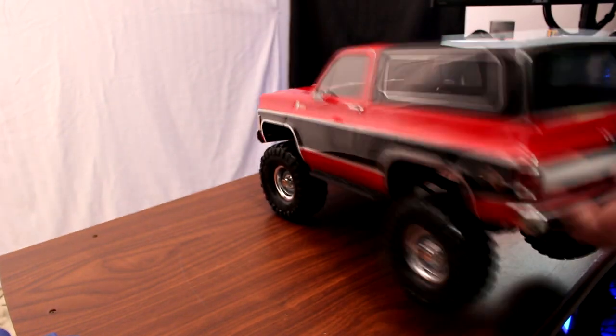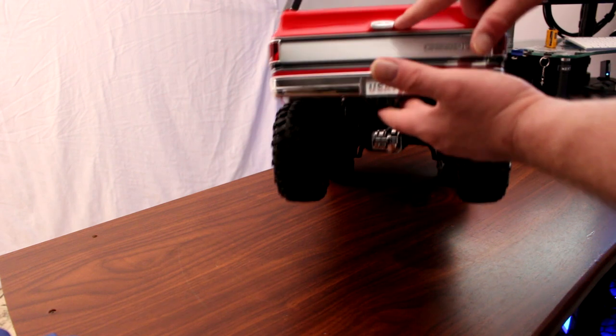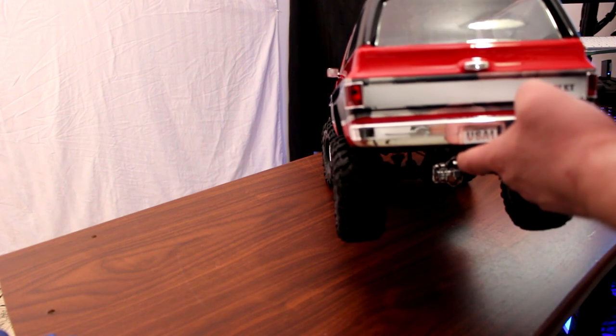Going to the back, again there's a scale bumper, the handle for the physical tailgate, and the taillights that you'll be able to add lights to in the future.